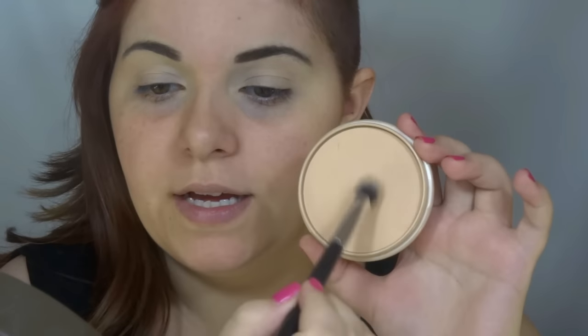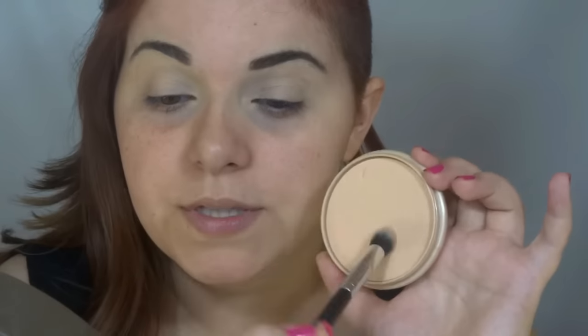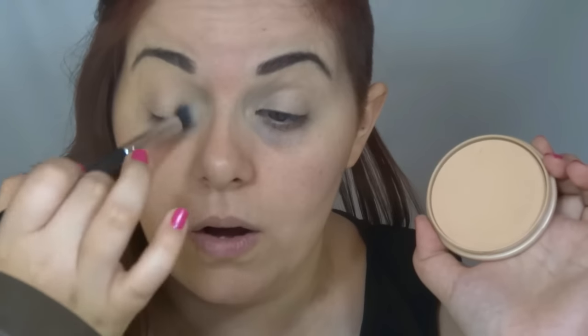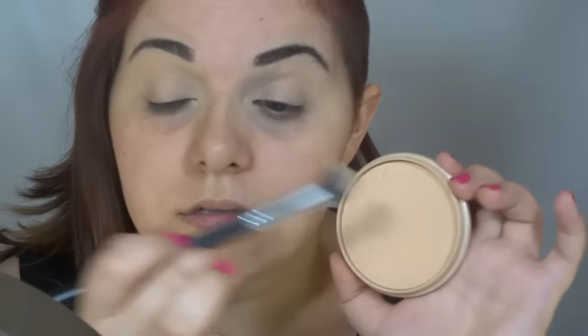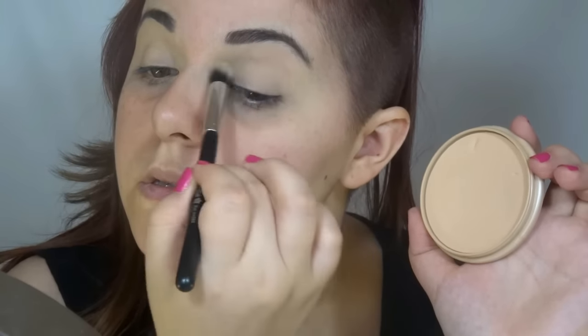Now I'm going to use this powder to put on my eyelids to set the primer and concealer together, because like this my eyeshadows on the lids will stay all day — if you know what I mean. It's the way I do this, and it gives me a clean eyelid.